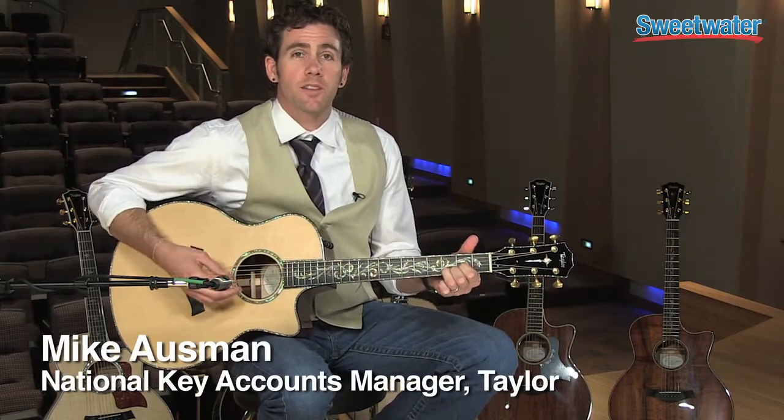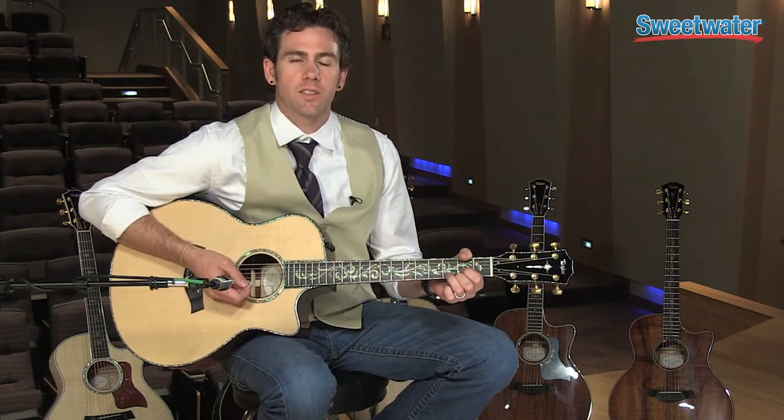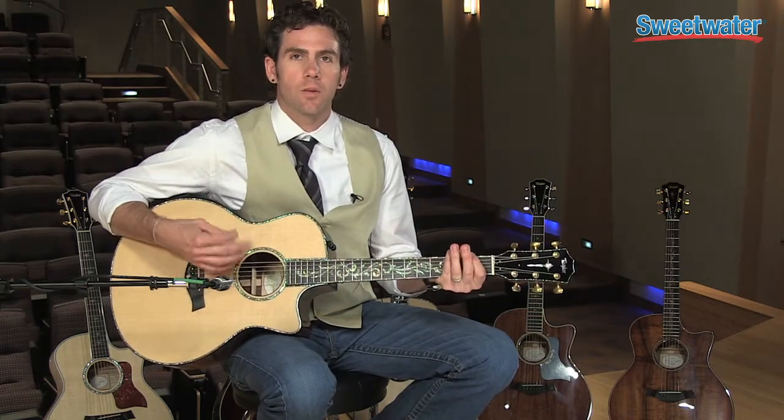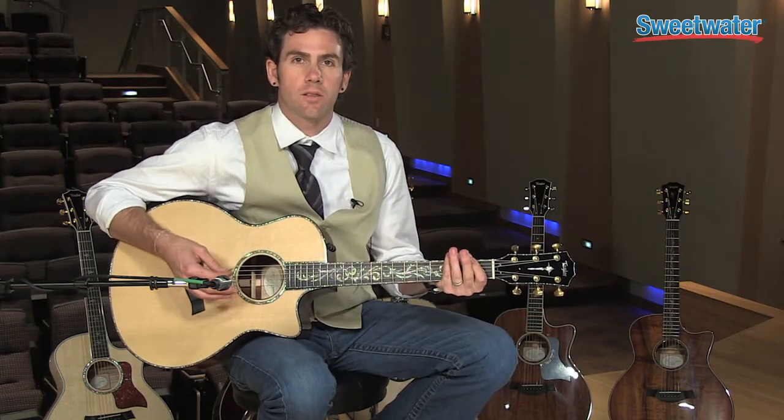Hey everyone, I'm Mike Ostman, National Key Accounts Manager for Taylor Guitars and I'm hanging out today at Sweetwater. We want to talk about Taylor's Presentation Series — this is the pinnacle of our entire run of guitars and it really shows it, with everything under the hood to prove it.